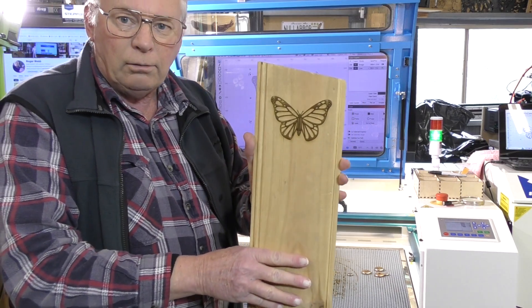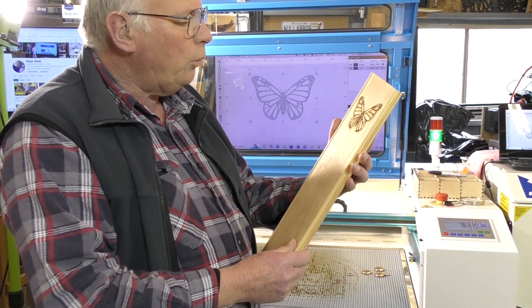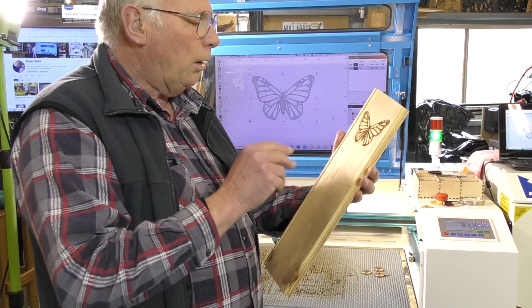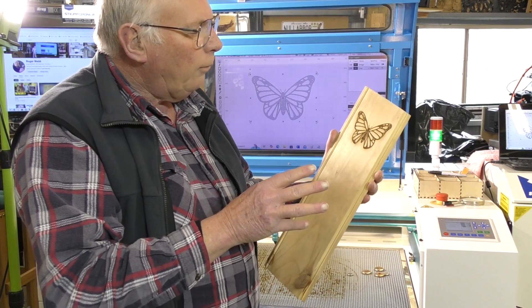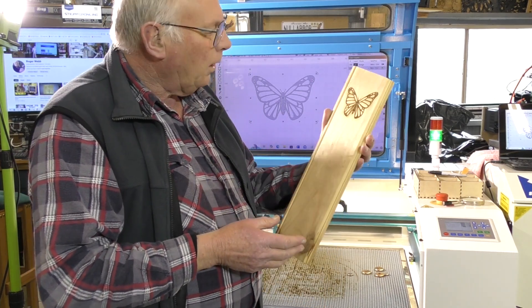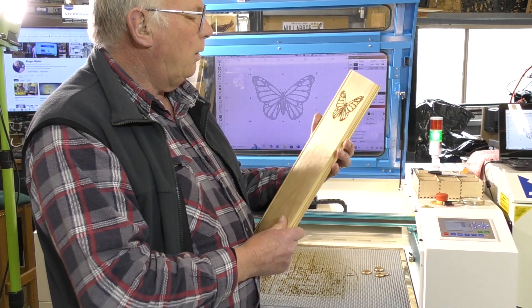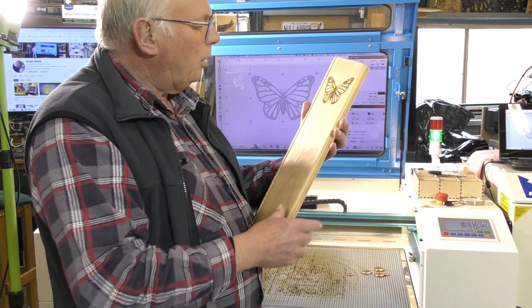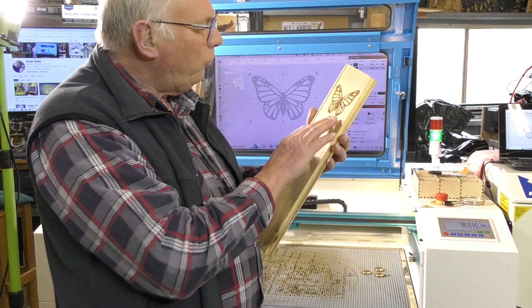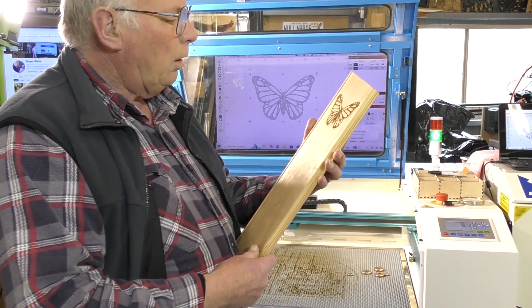I think you'll agree it's different as chalk and cheese. But I think we can do a little better, so I'm going to alter both lots of settings just to speed the process up — time is money. This laser will actually engrave up to 1000 mm per second. That's not bad, but I think I'd like it a little darker. I can probably leave the tracing settings as they are and just raise the power and speed of the etching. We'll run it again.